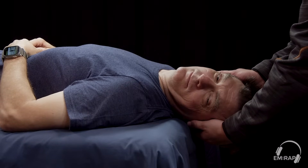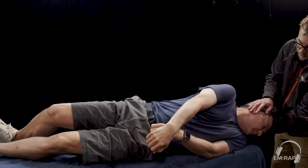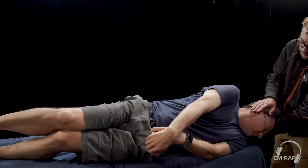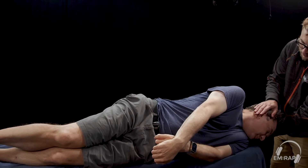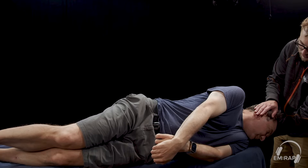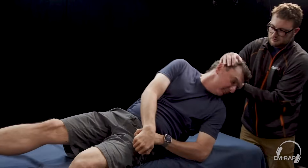After waiting 30 to 60 seconds in this position, we're going to rotate the entire patient's body, including their head, 90 degrees to the left. We're going to ask them to hold this position for 30 to 60 seconds, and then slowly have them return to an upright seated position with their head locked in to that 45 degree turn to the left side while looking down.